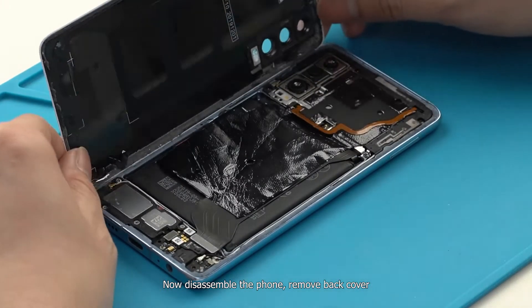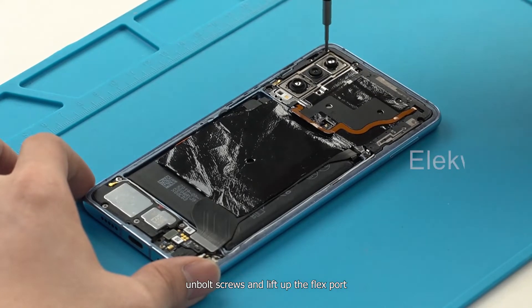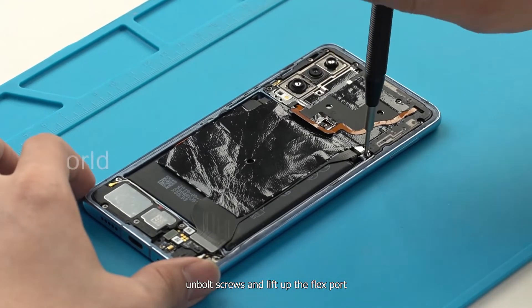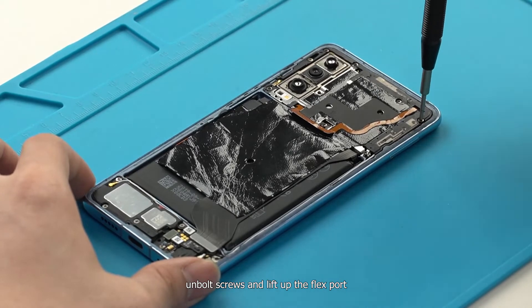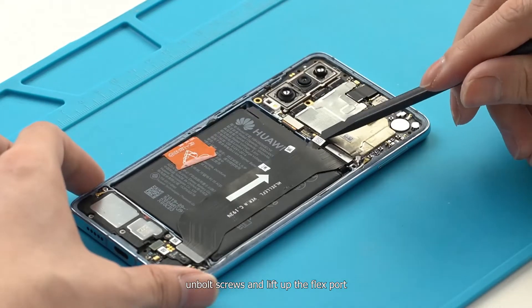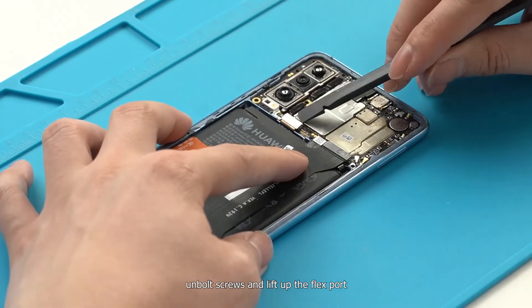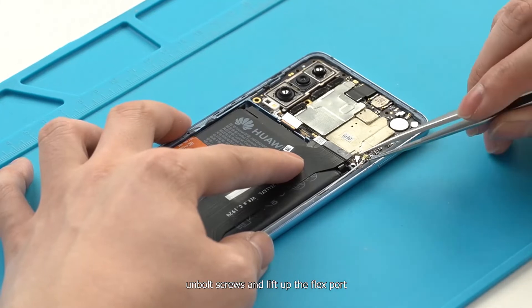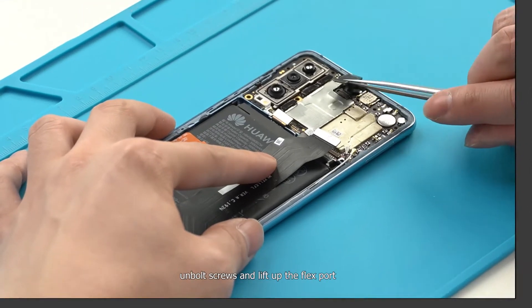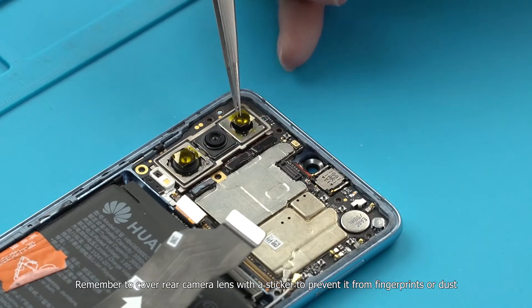Now disassemble the phone: remove the back cover, unbolt screws, and lift up the flex port.